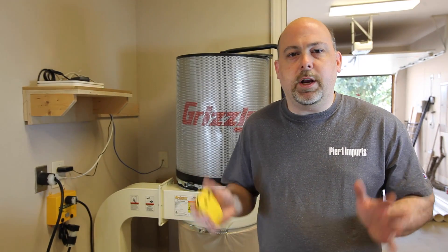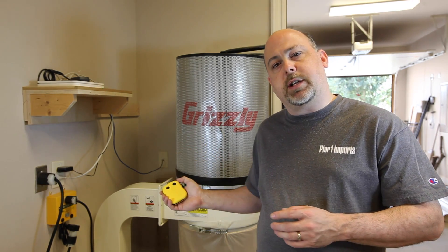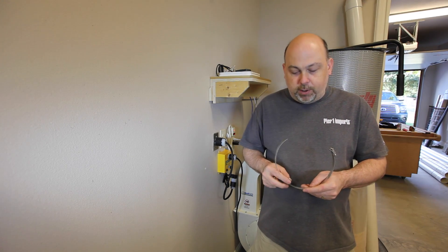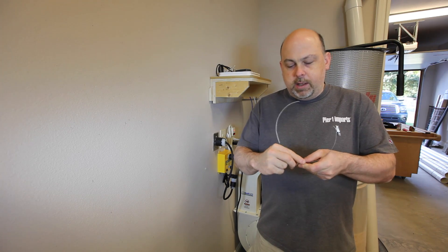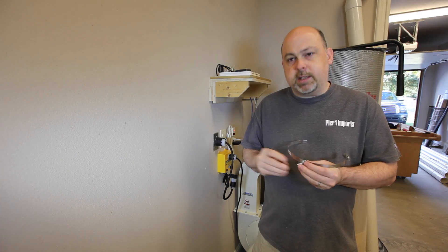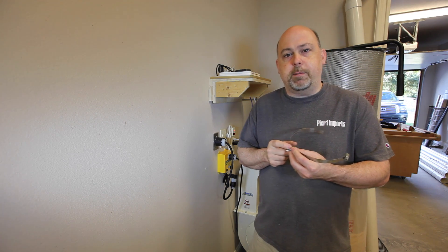You could stop here and you would have already made a massive upgrade to your shop. Just being able to carry around this remote control anywhere in the shop and turn the dust collector on and off remotely is a massive upgrade for most people. But we're not going to stop here. In order to hang the PVC pipe on the wall, I'm going to use these hose clamps. I've drilled a small hole in the back of the clamp that will accept this screw, and behind the clamp I'm going to use these washers to compensate for the overlap on PVC fittings.